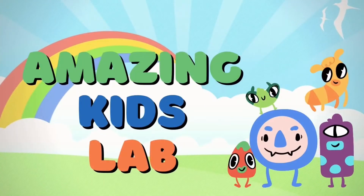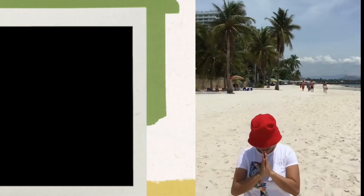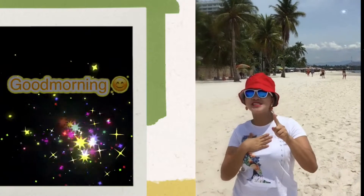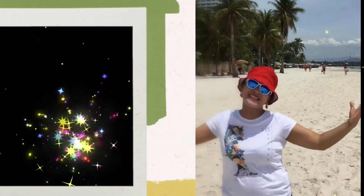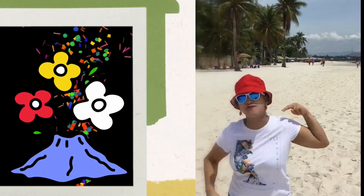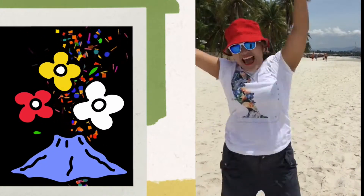Good morning everybody! I'm teacher Rihanna and I'm going to teach about fun science! For this week, we are going to do a volcano experiment for K3! Yay!